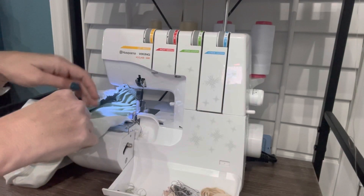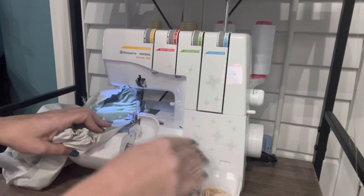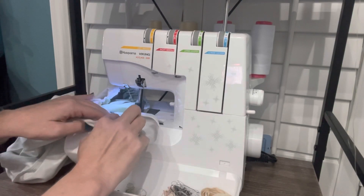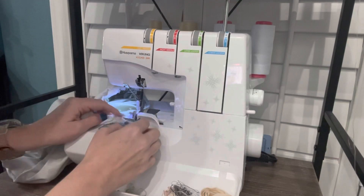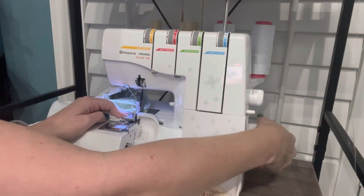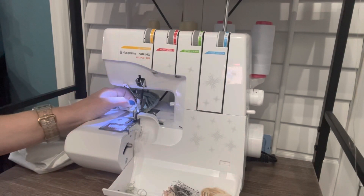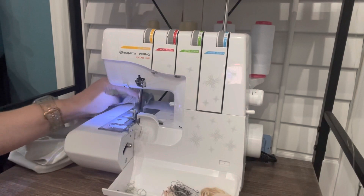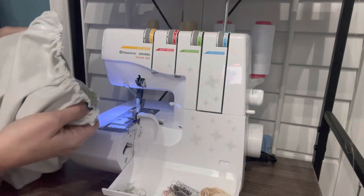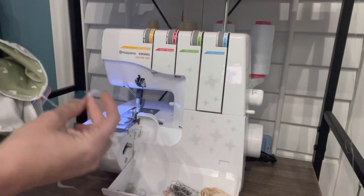I'm going to grab these tails and tuck them on the inside here so that they don't accidentally get cut off by my knife when we go around. This serger doesn't let you turn your knife off — you can only move it in or out. So I'm going to go ahead and lift my needles up, move my presser foot up, and serge off here leaving another tail. Let's meet back at the mat and look at our gathers and what our cuffs look like, and we will secure these tails.